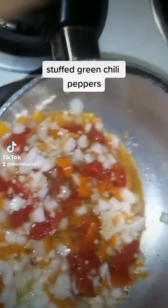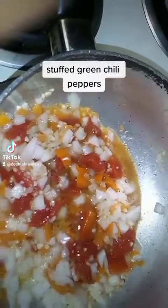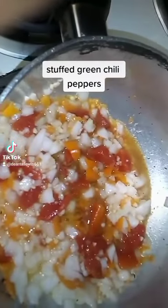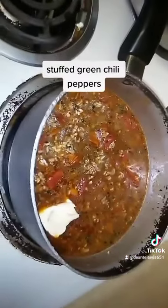I put diced onions, diced habaneros, some minced garlic, and some diced tomatoes right there.